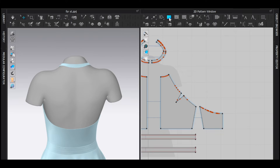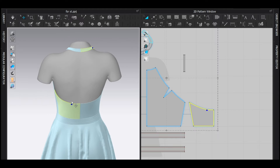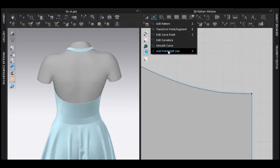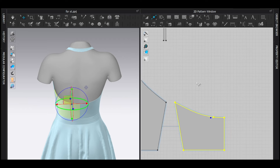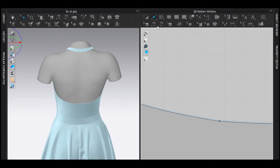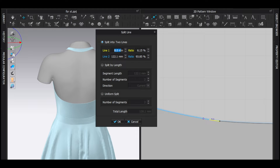I'm going to select the rectangle pattern tool and single-click. The width completely depends on you — I'll make it 8 millimeters and the height maybe 100. Now I'll add a point using the add point and split line tool, just around here. There's also an easy way: hover your mouse, right-click instead of left-click, and set it to 8 millimeters.